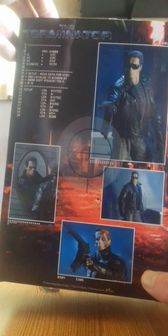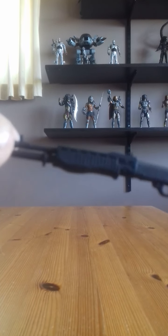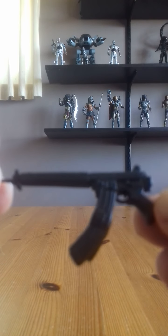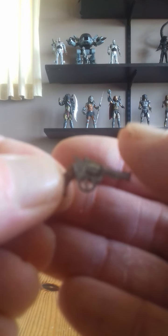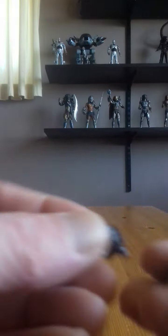Harking back to the 80s there. So that's the box — let's get into the accessories. It comes with three weapons: an automatic pump shotgun, a machine gun, and a smaller handgun.